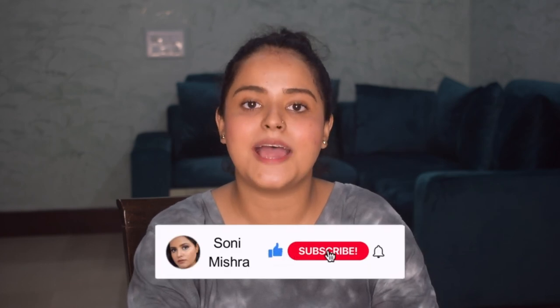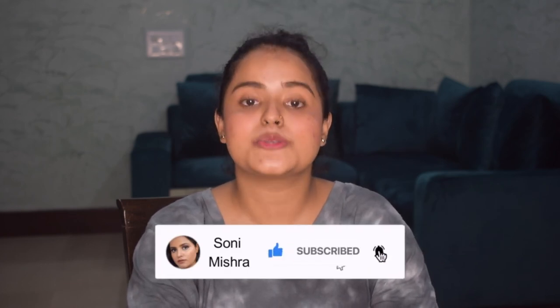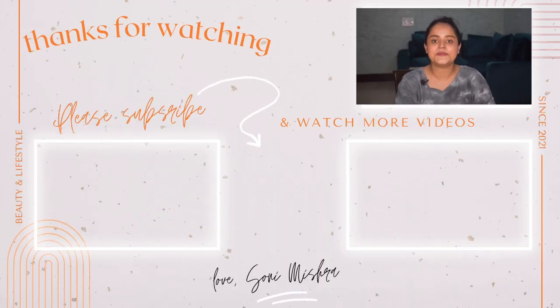With this I will end today's video. I hope you liked it, and if you did please hit the like button. Don't forget to subscribe to my channel and press the notification bell so you get notified every time I upload a new video. Also make sure you follow me on Instagram. I will see you super soon in my next video — till then, stay safe, stay healthy, bye bye!